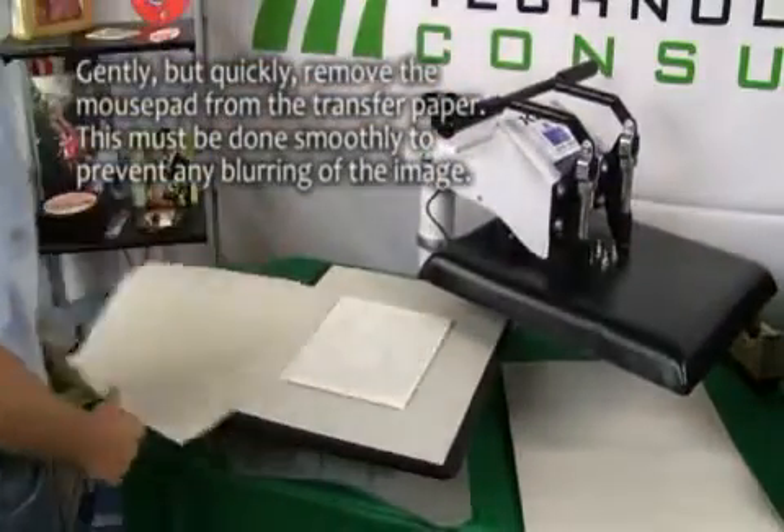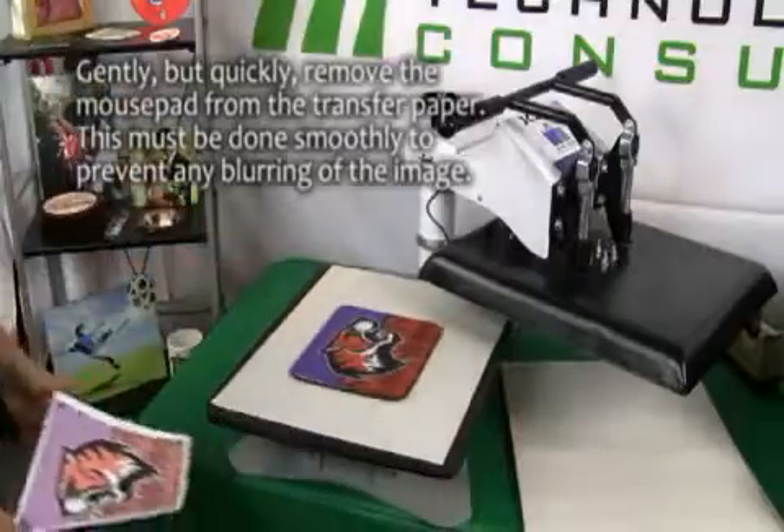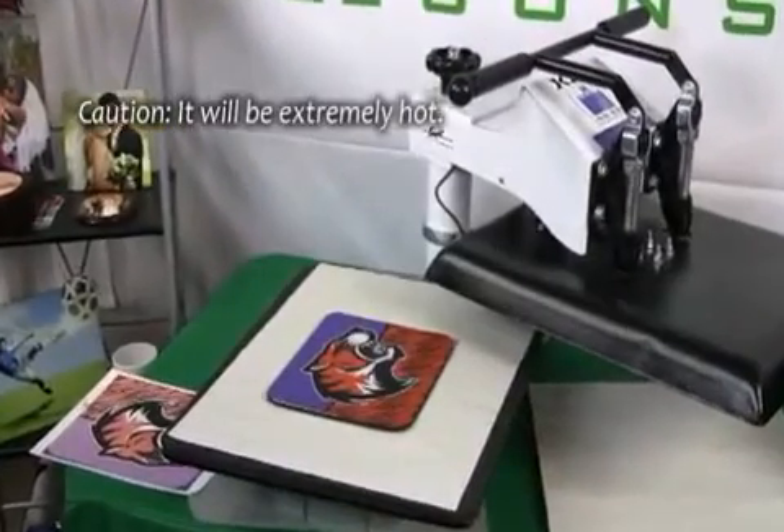Open the press and remove the top layer of protective paper. Quickly rip the mouse pad from the transfer paper. This should be done smoothly to prevent any blurring of the image. Note that the items will be extremely hot.